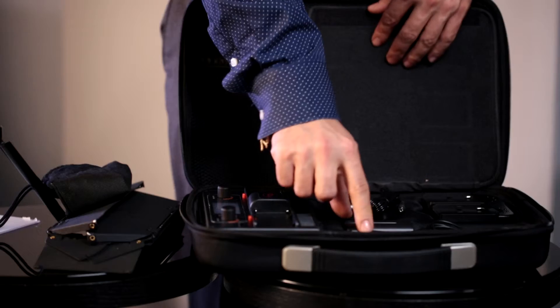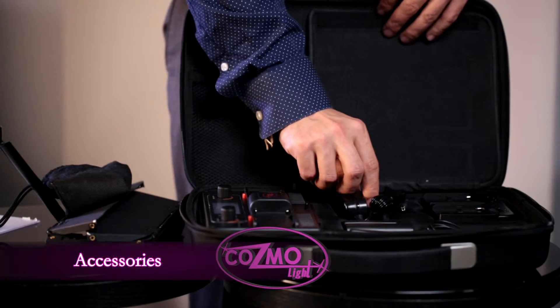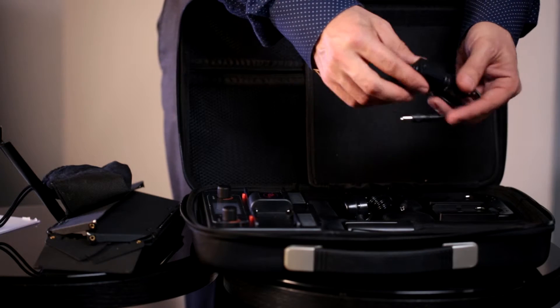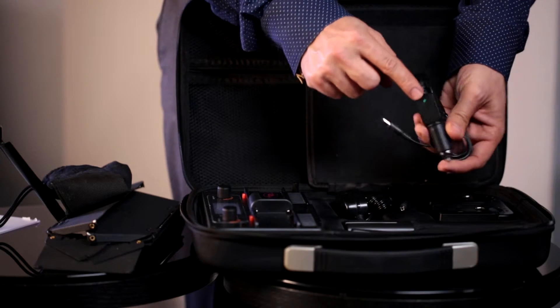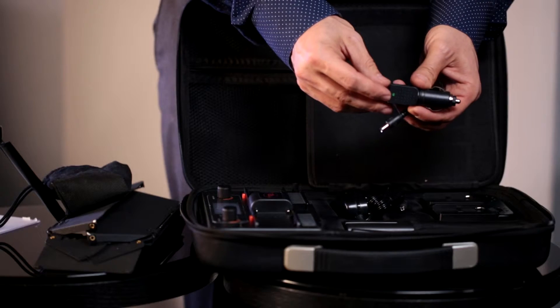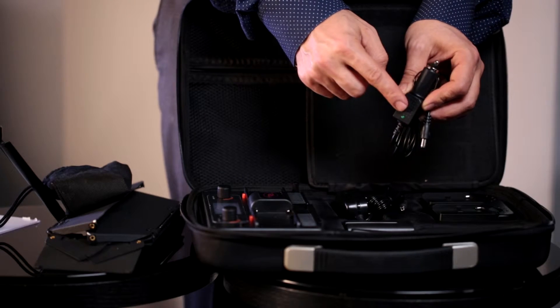After we flip the flap open, underneath the flap we are going to find our batteries, our charger for the wall, and our car charger. The car charger has an LED display. After you plug it into the car, it will show you if it's charging or not. This is important to look at after you plug it in so you know your batteries are being properly charged.